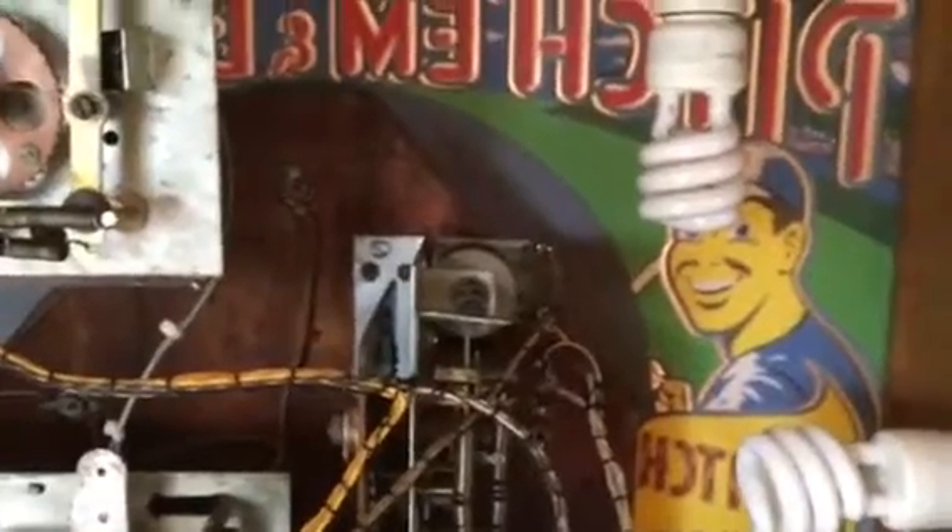I spent hours trying to get this machine to work and found that parts of it were never even hooked up. One thing we noticed was there was no 'three balls left and game over' relay — they had just eliminated it. It's not too uncommon to see on a machine this age — operators sometimes just change things out. We had to actually manufacture two stepper units and their boards to work for this game.